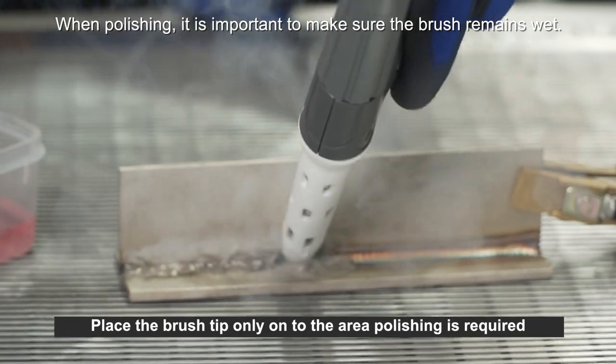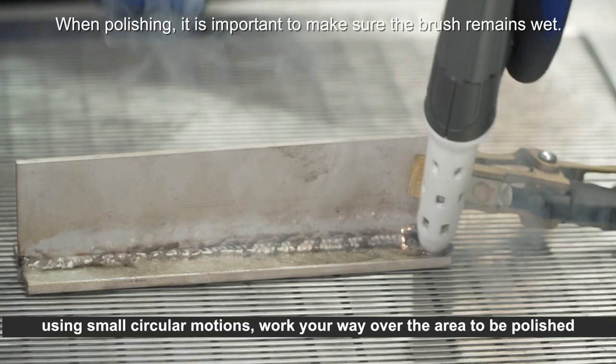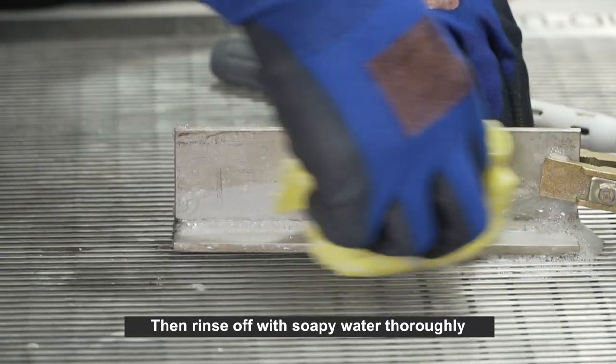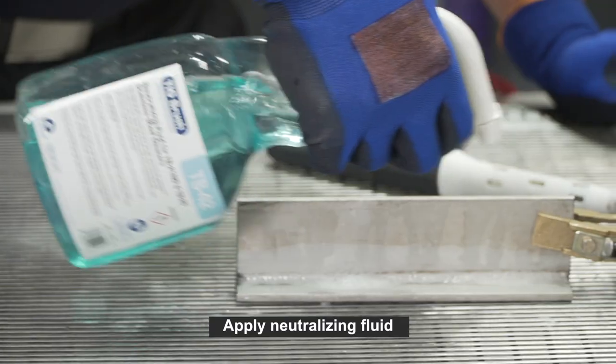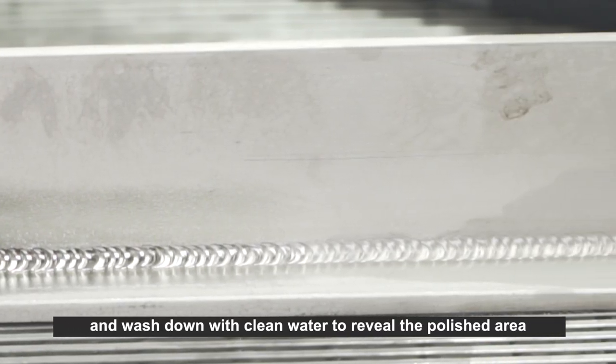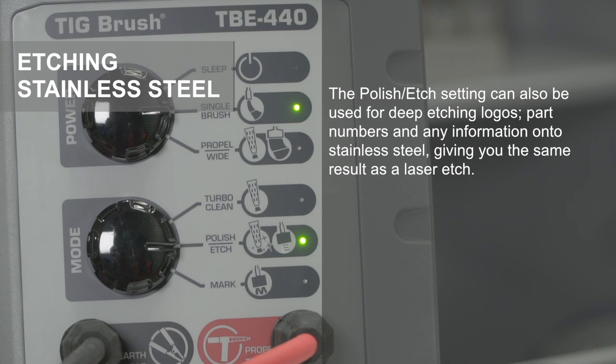Place the brush tip only onto the area where polishing is required. Using small circular motions, work your way over the area to be polished, then rinse off with soapy water thoroughly, apply neutralizing fluid, and wash down with clean water to reveal the polished area.